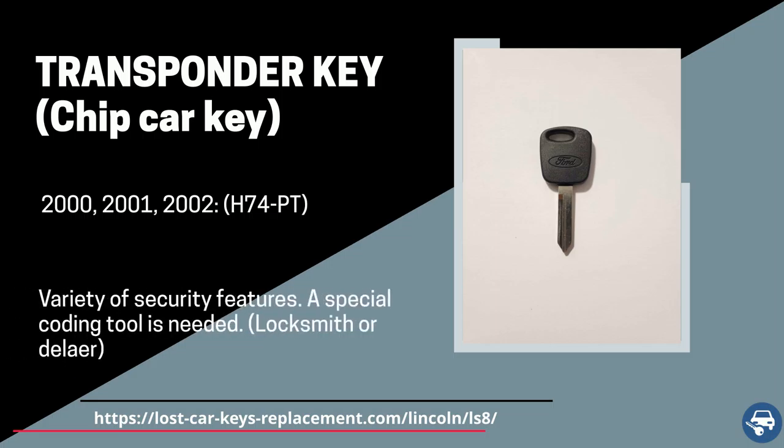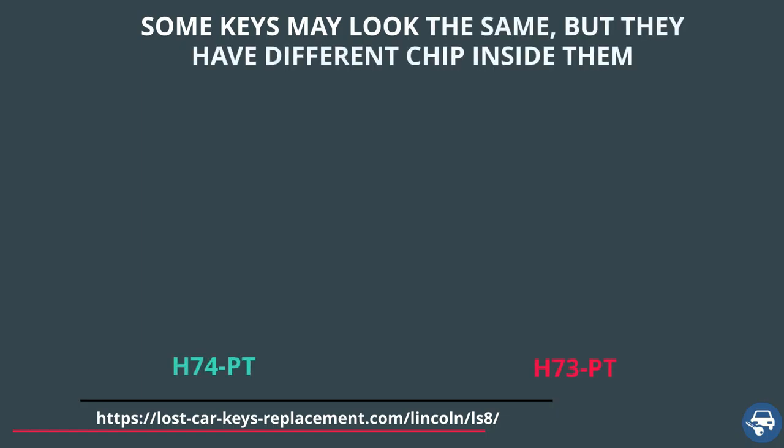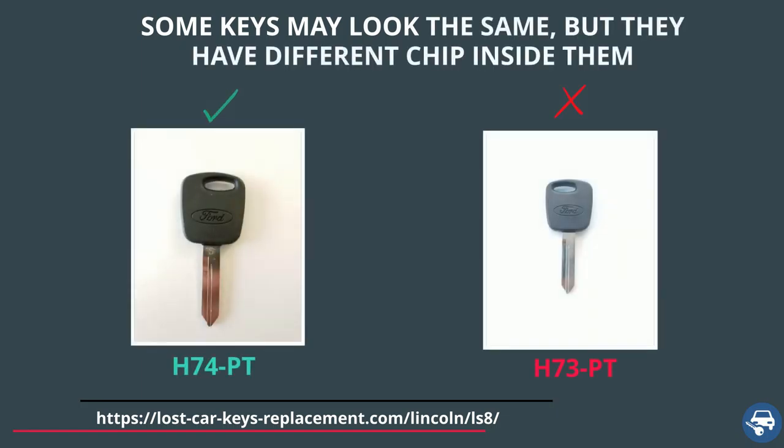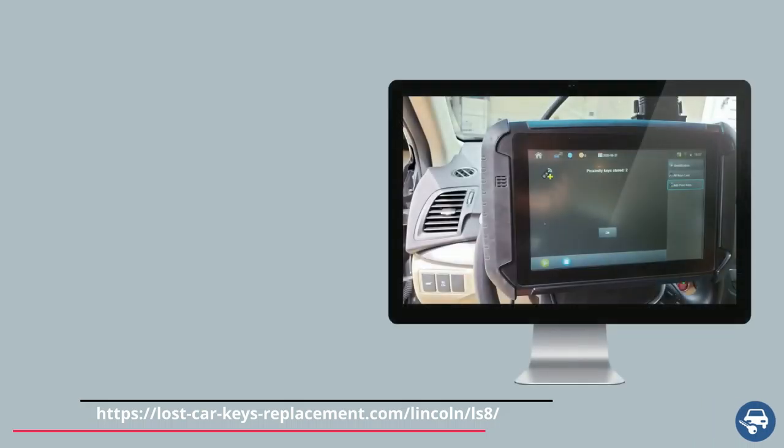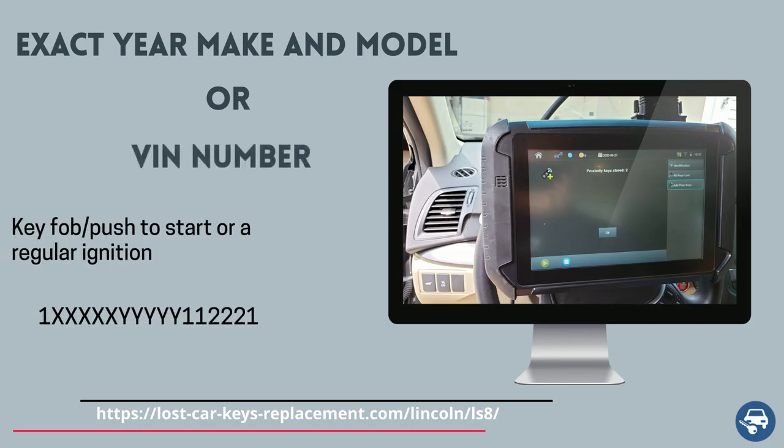Both of these keys must be coded on site with a special machine. Tip number one: there are many different key fobs and transponder keys that look exactly the same, however they have a different chip value inside them. If you get the wrong key you get the wrong chip, and with the wrong chip you will not be able to start the vehicle. So always remember to provide the locksmith or dealer the exact year, make and model of your car, or the VIN number and the type of key you had.